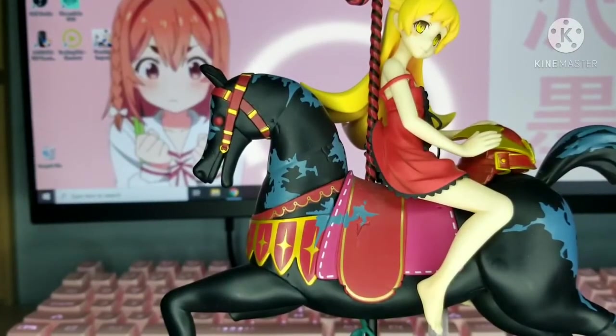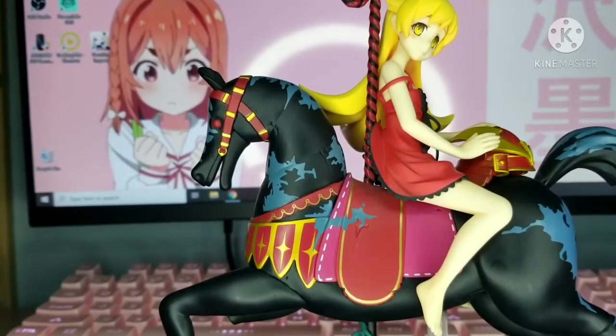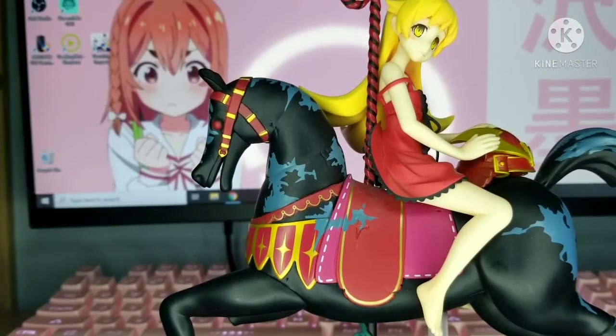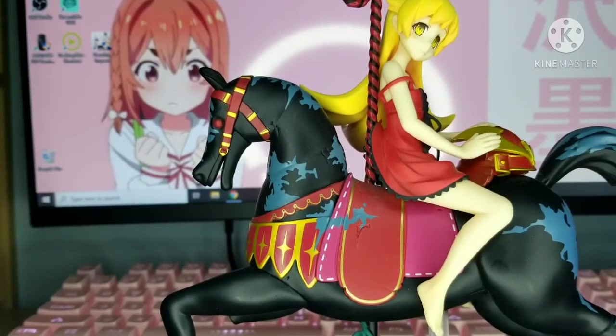I'm going to be displaying this on one of my tables. That's it for this quick unboxing. If you want to see the box, you can search for Oshino Shinobu Bakemonogatari Ichiban Kuji figure — it's also by Banpresto. Make sure to leave a like and subscribe if you're new to the channel. Turn on post notifications to be notified whenever I upload. Thanks for watching and peace out.